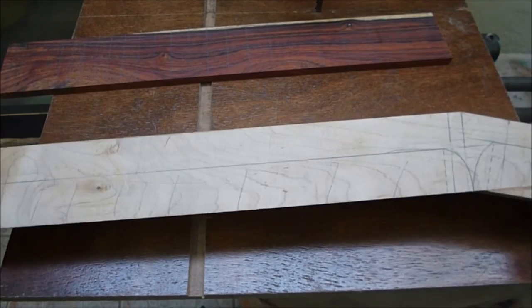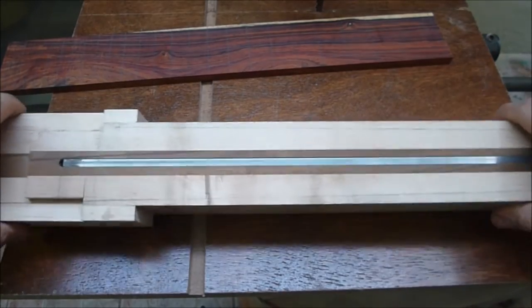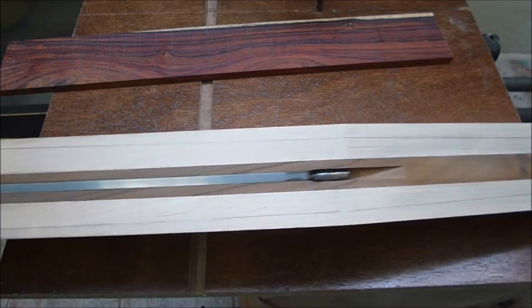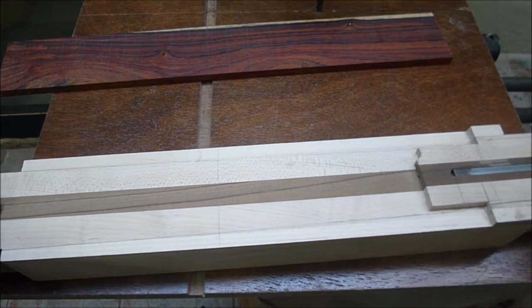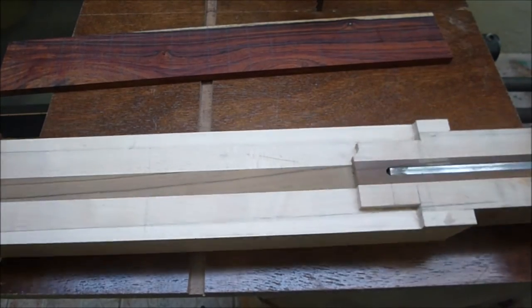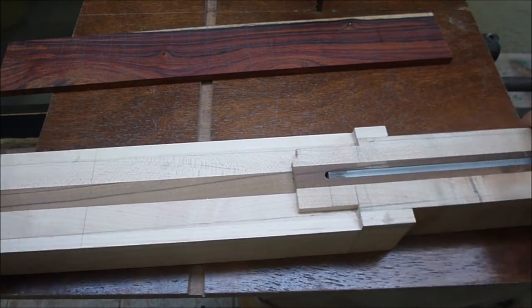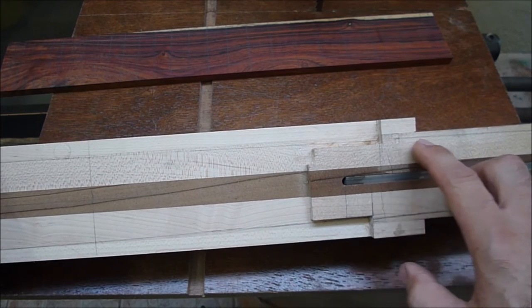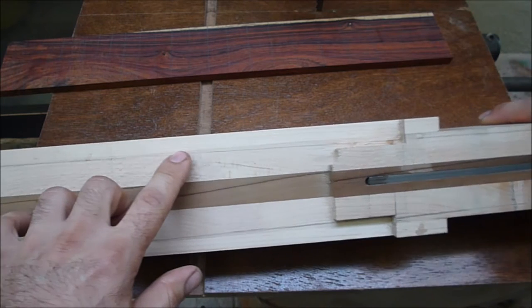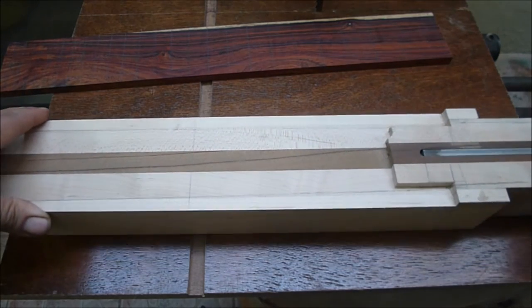The next step for this neck blank is to cut the side profile and the top profile for it as well. What I did previously — which I didn't have footage of — I glued these two pieces for extra meat. So when I'm cutting along this line for the profile, I have more wood so that the bandsaw will have more area and I can cut more easily.